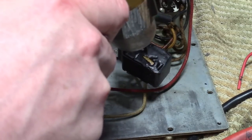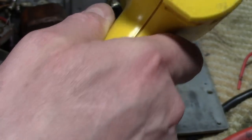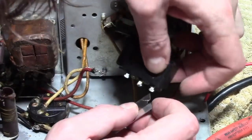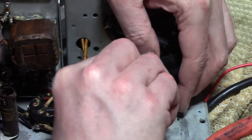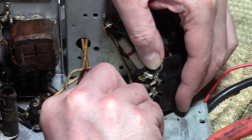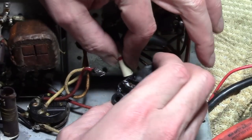So, time for the heat gun. Also want to nick the wires on the other side. I should have done that first.